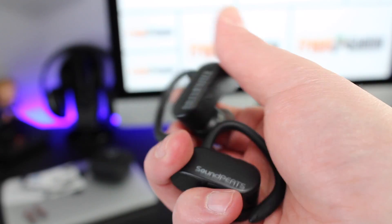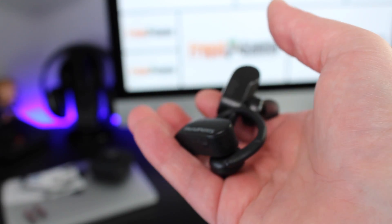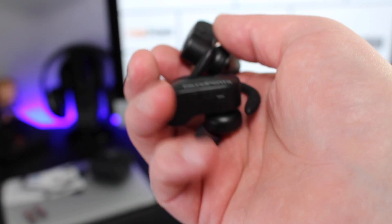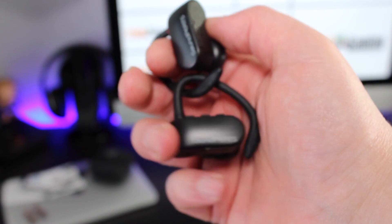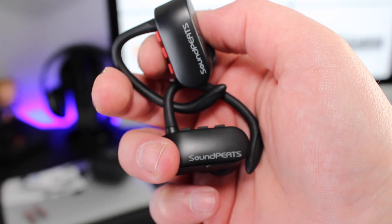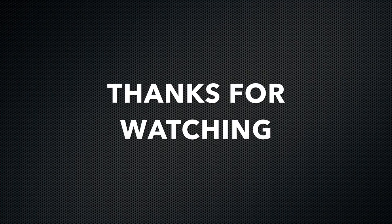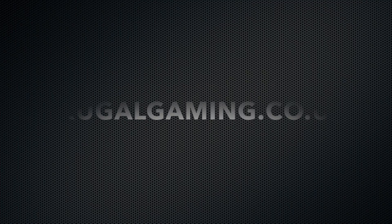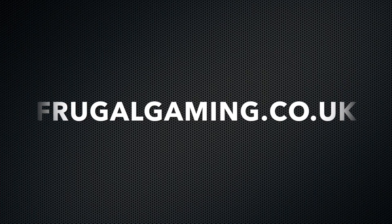Overall I was really impressed with these and think they're well worth the money. You can get cheaper wireless earphones on the market, but if you're looking for truly wireless earphones I don't think you can do much better at this price range. I'll leave the product link in the description along with a code that will get you 30% off for a limited time only. Thanks for checking out this video — please feel free to subscribe, hit the like button, and turn on notifications. You can also find the best video game deals at www.frugalgaming.co.uk and follow us on Twitter at frugalgaming.